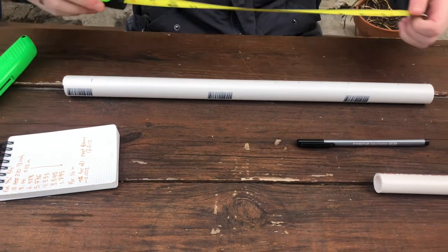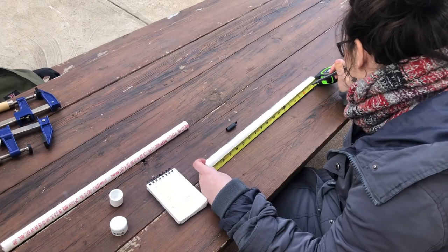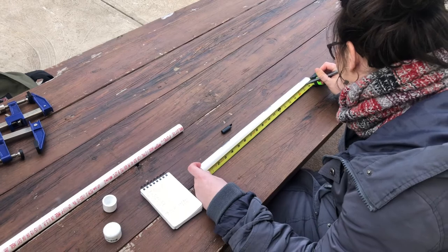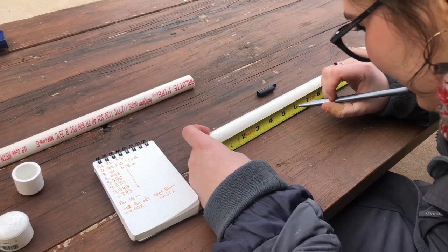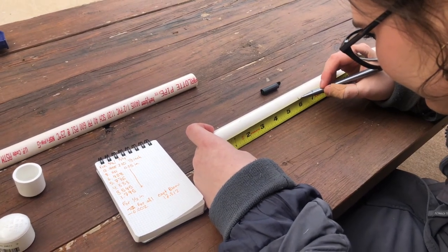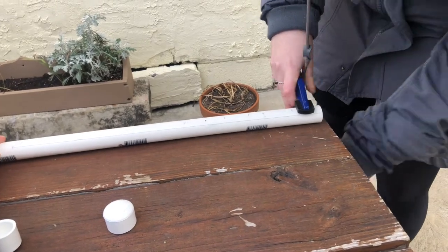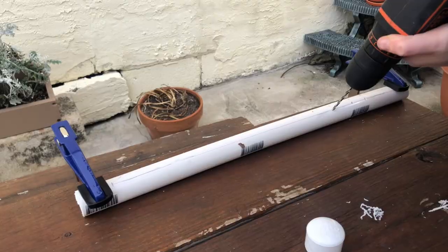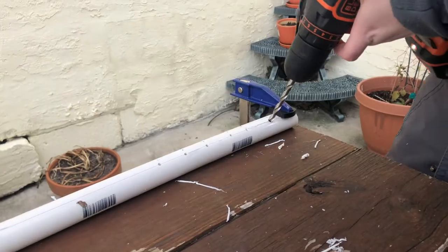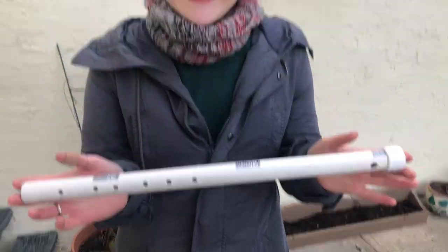I bought two different PVC pipes — one with a three-quarter inch diameter and another with a half inch diameter — to see how different they would sound. I started off with the three-quarter inch pipe and marked out all the places where I needed to drill the embouchure and finger holes. All we had was a hand drill and a tape measure, so we weren't able to get super precise. I clamped the pipe down and made some smaller guiding holes first, then went back over them with a one-quarter inch drill bit. After that I put a cap on the end of the pipe closer to the embouchure hole and the first flute was done.